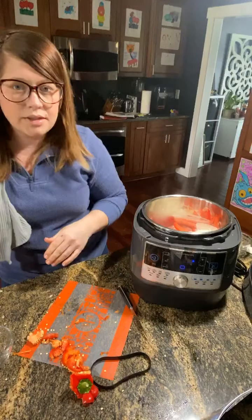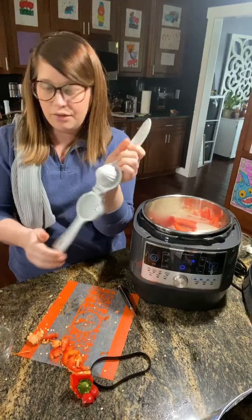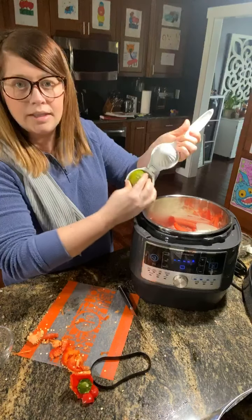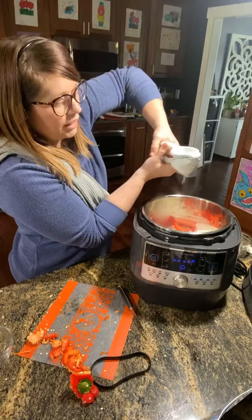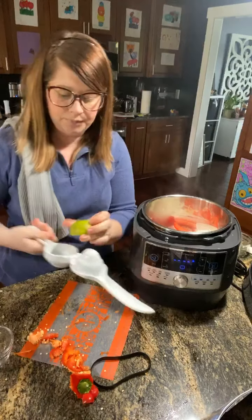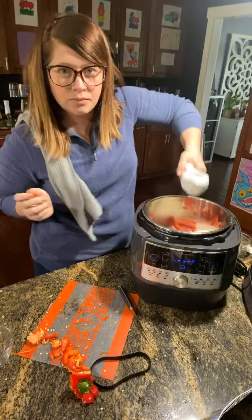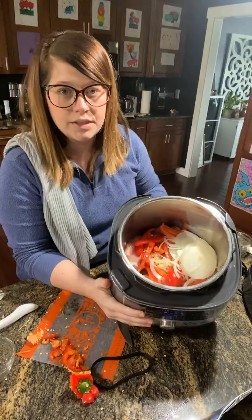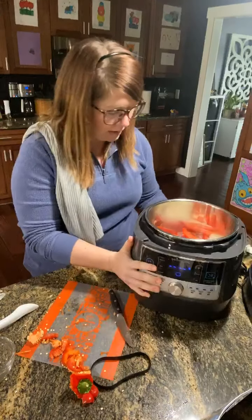Once I get the lime juice in, I'll show you what it looks like. This is a citrus press — another way to make life a little easier. I've halved my lime, put it in upside down like this, and then squeeze. That goes directly into the pot. Let me tilt forward so you can see how everything is cooking — and there are the nice uniform slices.